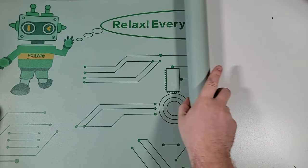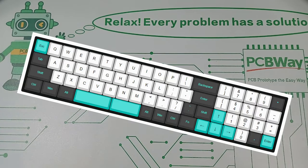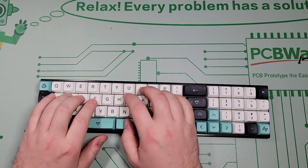In this video, I've partnered up with PCBWay to show you my method for turning a bespoke keyboard idea into a functional prototype. Stay tuned.